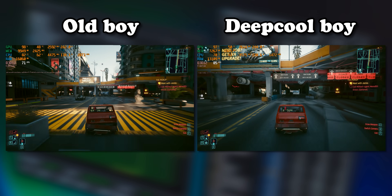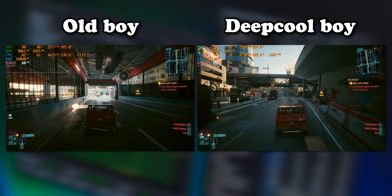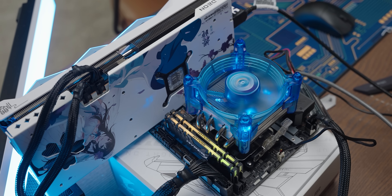Either way, the little Gigabyte cooler isn't as much of a dumpster fire as I was expecting — it's way better than the cooling you find in most prebuilt systems, which is about as low a hurdle as exists. And with that pleasant surprise, it brings me to the end of the video. Thank you very much for watching, and until the next video.